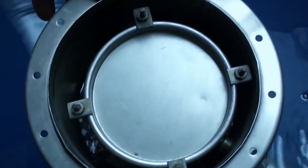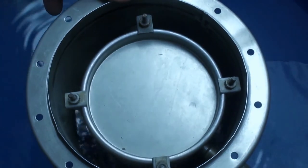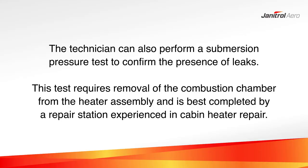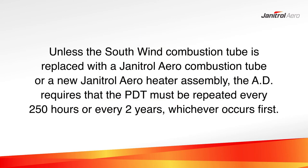As an added step to confirm the presence of leaks in the combustion chamber, the technician can also perform a submersion pressure test. However, this test requires the removal of the combustion chamber from the heater assembly and is best completed by a repair station experienced in cabin heater repair. Unless the Southwind combustion tube is replaced with a Janitrol Aero combustion tube under an FAA-approved alternate means of compliance, or the Southwind heater is replaced with a new Janitrol Aero heater assembly, the AD requires that the PDT be repeated every 250 hours of heater runtime or every two years, whichever occurs first.